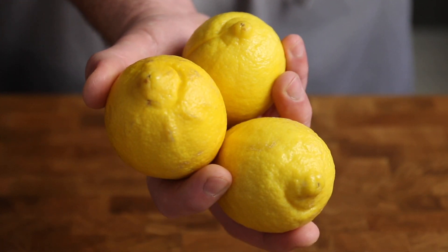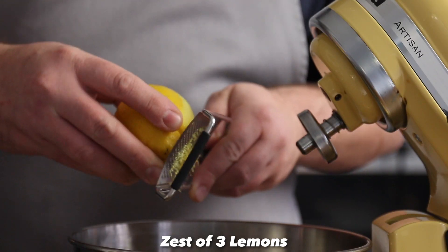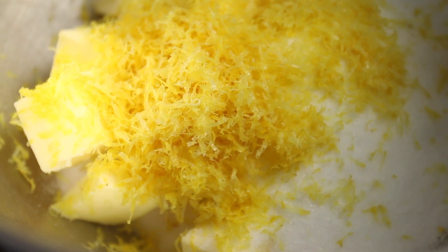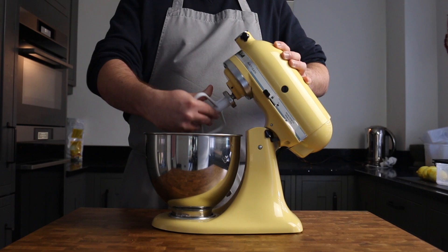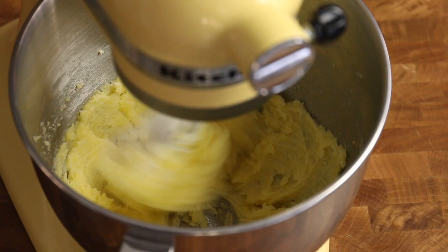So if you want to splash out, feel free, but you don't have to. Zest all three of the lemons directly over the butter and sugar to capture as much of those essential oils with the zest as possible for maximum lemon flavour. Then, using a paddle attachment, cream the butter, sugar and zest together for about five minutes until light and fluffy.